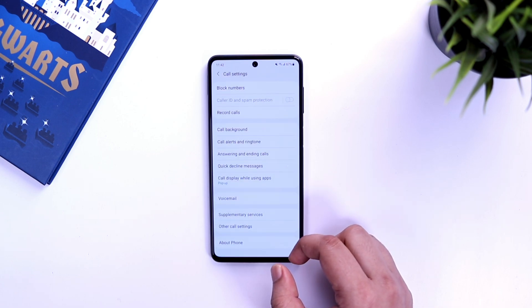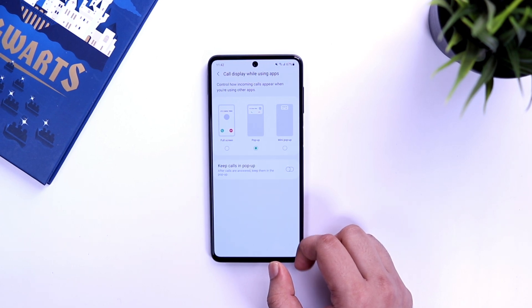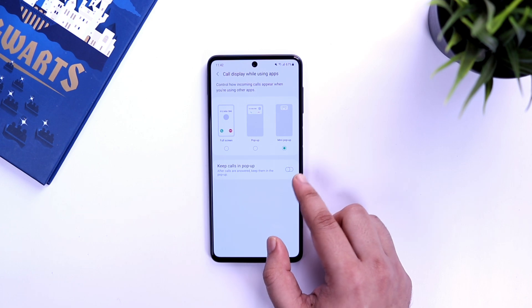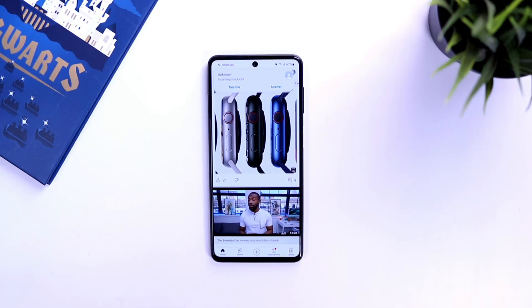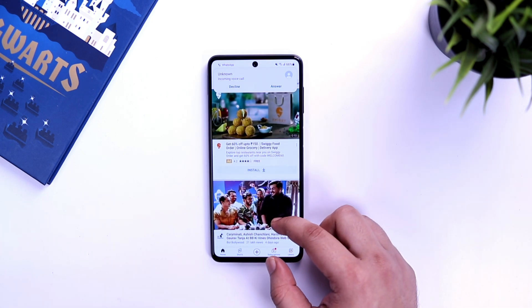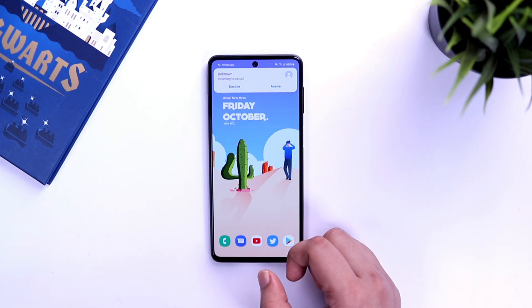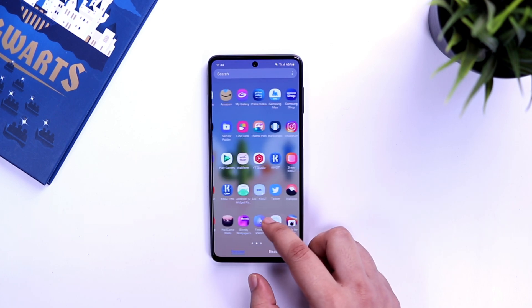In the dialer settings there is a useful option that lets you change how incoming calls appear on your screen. Go inside 'call display while using apps' and change it to 'mini pop-up'. Also make sure you enable 'keep calls in pop-up'. Now when you are using any application or playing games and you receive a call, it notifies you in a pop-up window so it doesn't take up your screen, and you can continue your task while speaking.